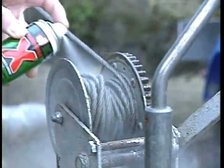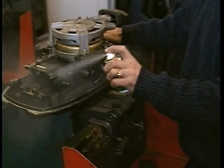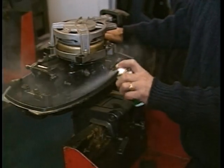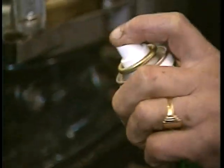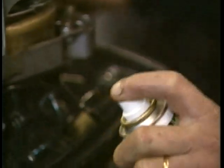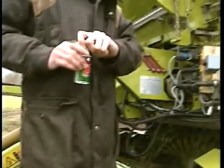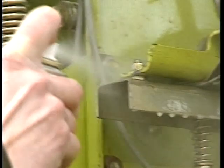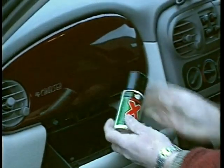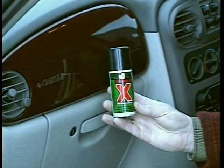Use Formula X on boats, cars, trucks, trailers, and marine engines for truly effective cleaning and vapor phase protection from rust. The pocket-sized 100ml spray is small enough to carry in a toolbox or just in your pocket. Keep one handy in your glove box for use all around the car.